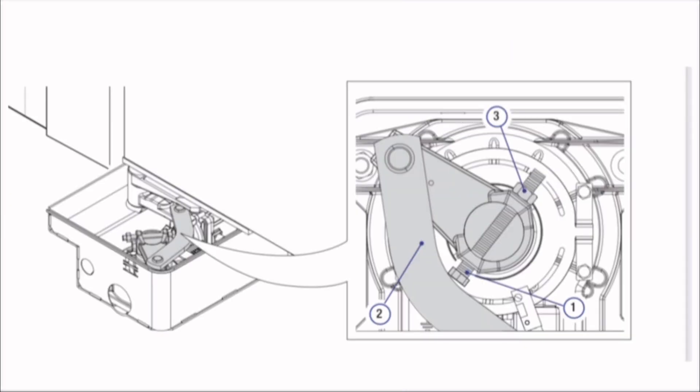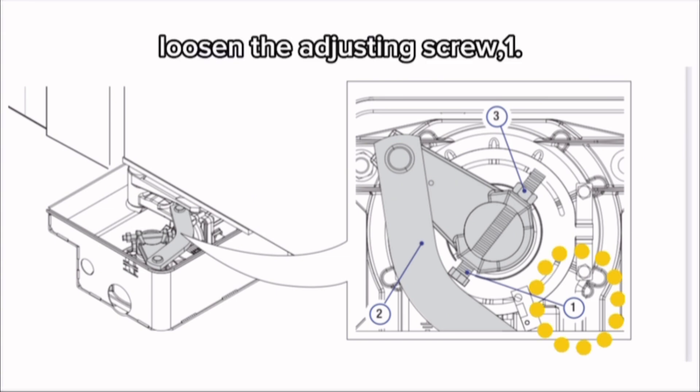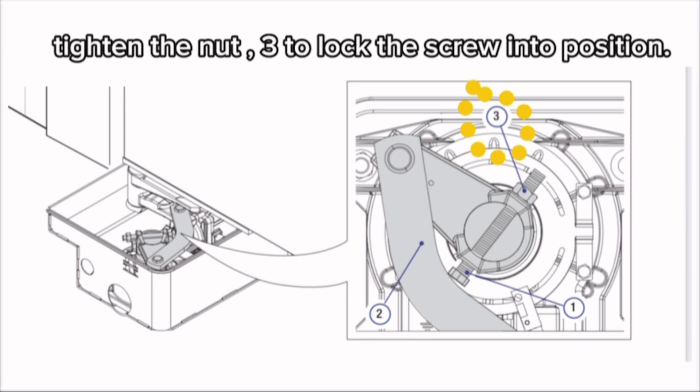For closing: completely close the leaves. Loosen the adjusting screw until it touches the transmission lever 2. Tighten the nut 3 to lock the screw into position.